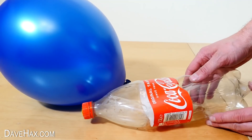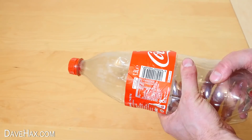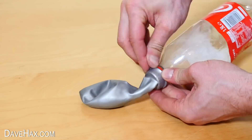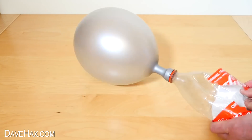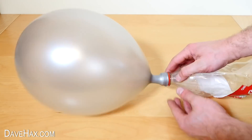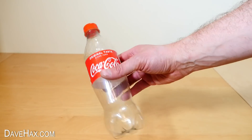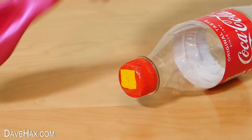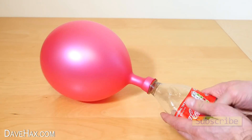The bottle may be a little misshapen after, but you can push it back as best you can and use it again and again. You can even do it with one of these smaller plastic bottles — it will take more pumps, but it works really well.